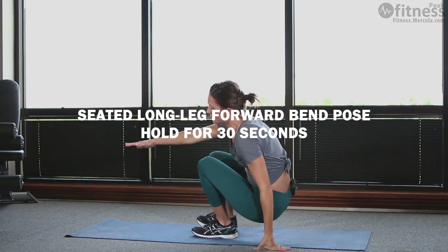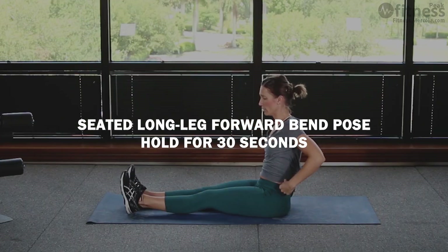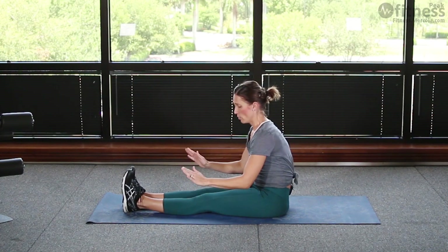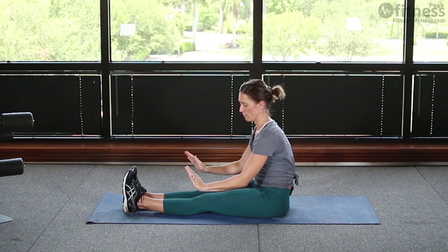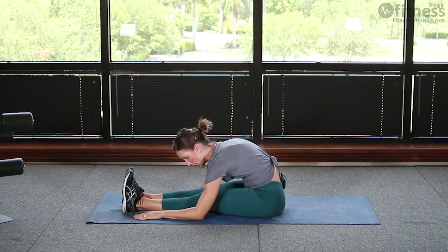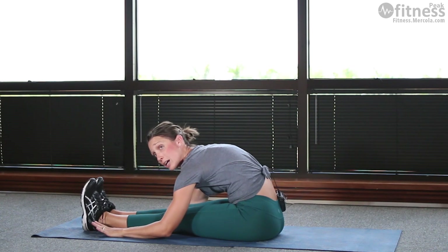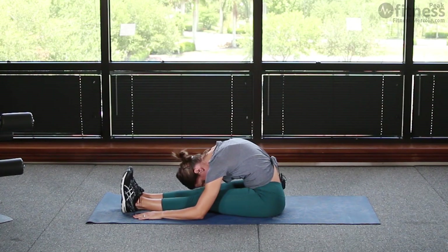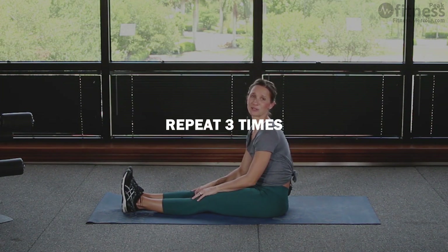Next is seated forward fold. Seated, keep your forearms on the mat as you move them toward your feet, shimmy up as far as you can, feeling a nice stretch in your hamstrings, then lower your head down toward your legs. Then you'll repeat again, going back to mountain pose.